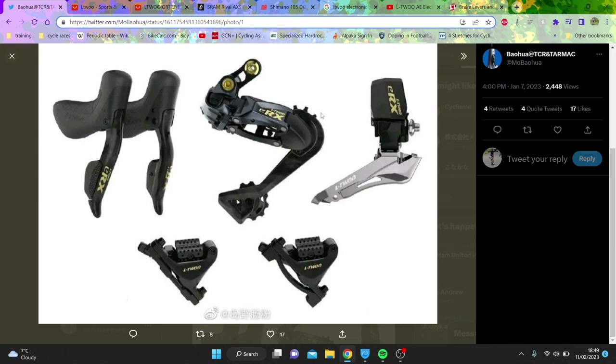We have some exciting news, which is that LTWU are making an electronic groupset for the road. We're going to talk through some prices in a minute, but I reckon it will be 12-speed based on the mechanical version being 12-speed, and hydraulic disc as well.